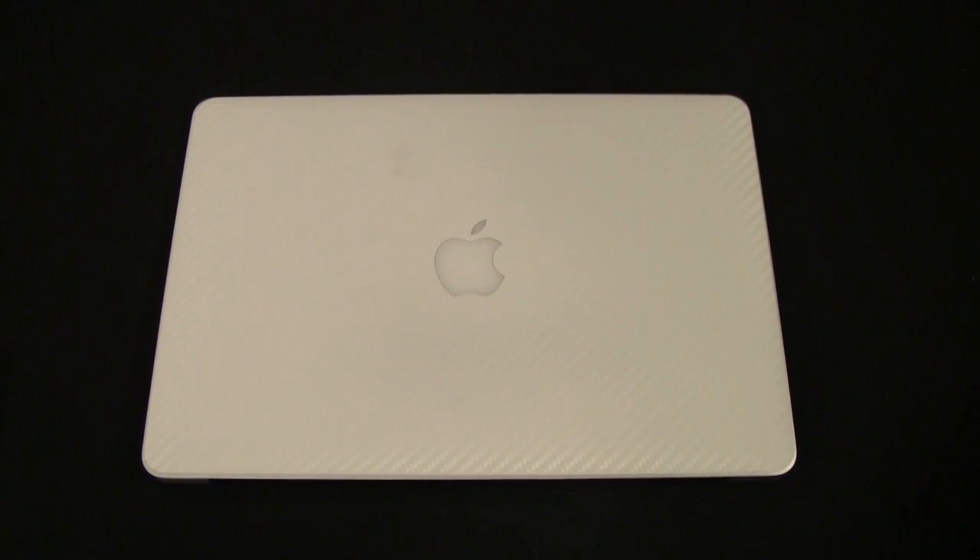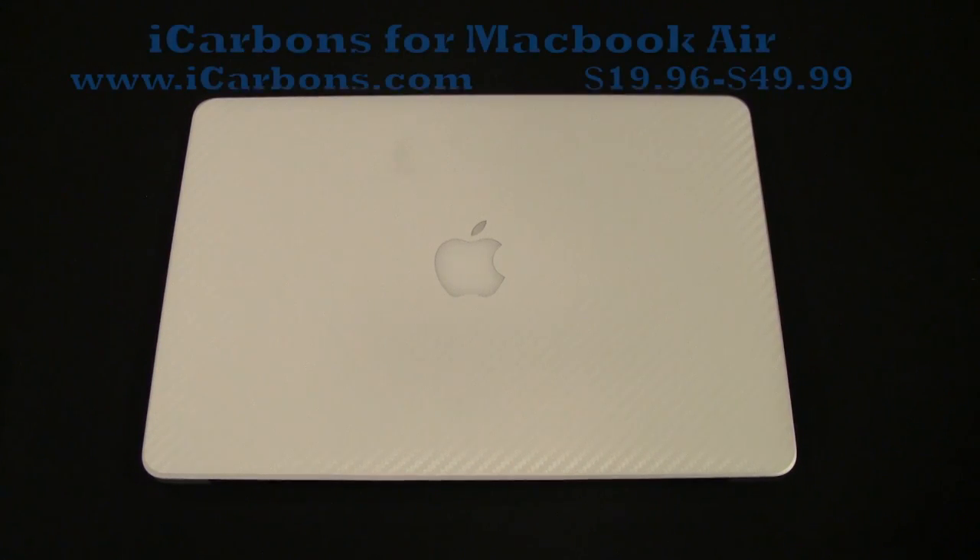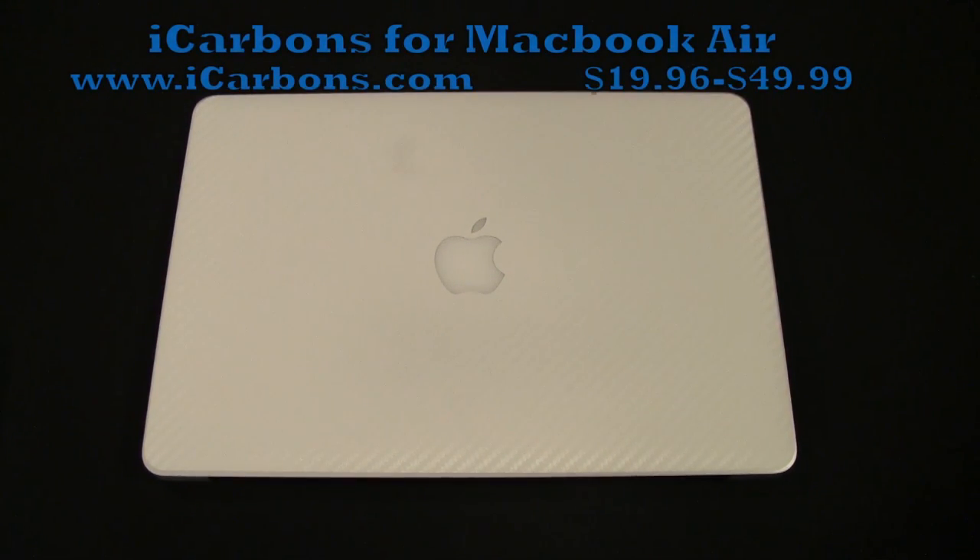Hey guys, Tom with buymeaniphone.com back at you today. We've got another review of a MacBook Air skin. We've been doing a lot of these skins and cases lately, and I feel it's important to bring you quality stuff for the MacBook Air — there's not a ton of it out there. Today we're going to be looking at the iCarbons MacBook Air skin, for the second and third generation 13-inch version.